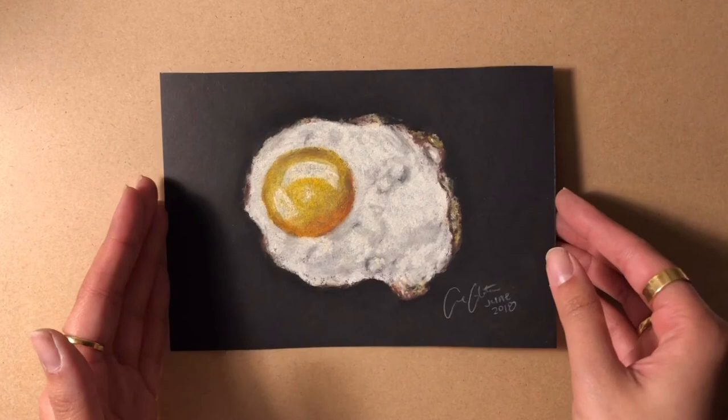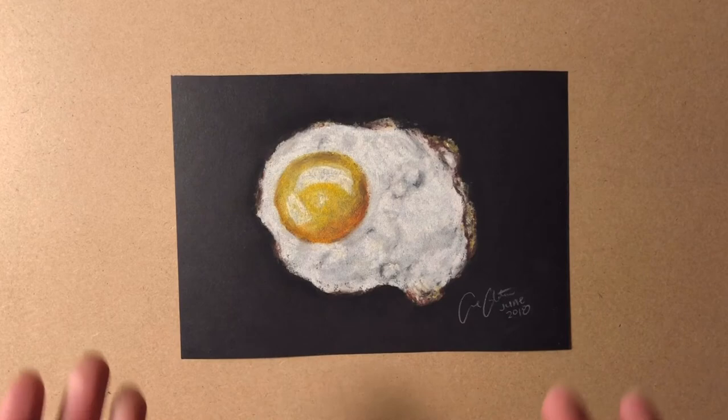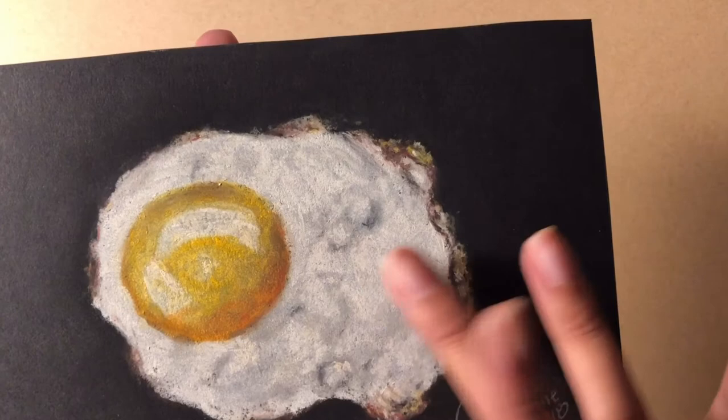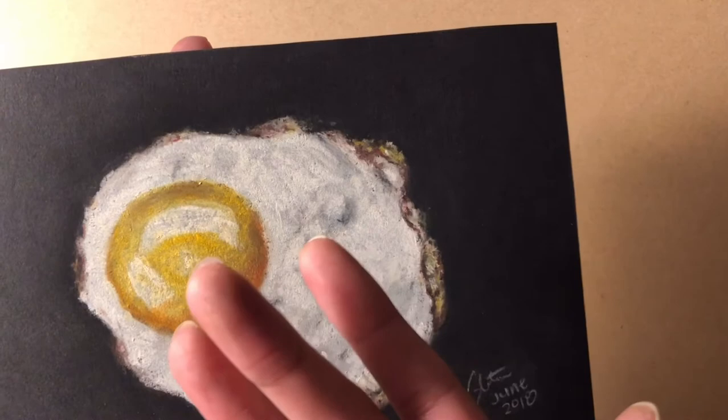Now I'm gonna do a smudge test on this. There you go — it's not smudging! I was kind of scared to touch it actually, but yeah, it's not smudging.